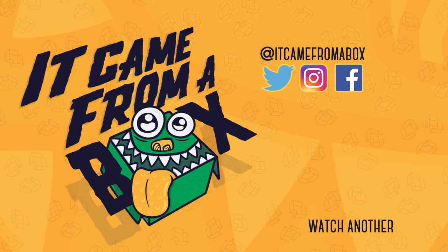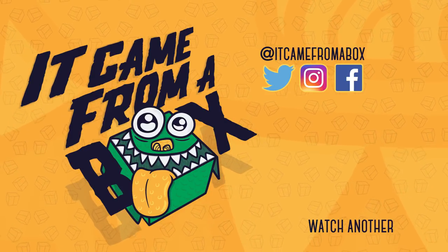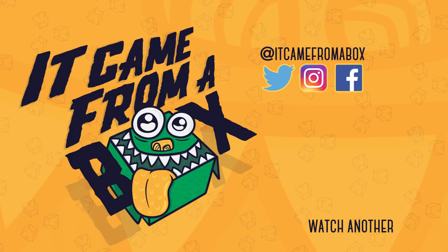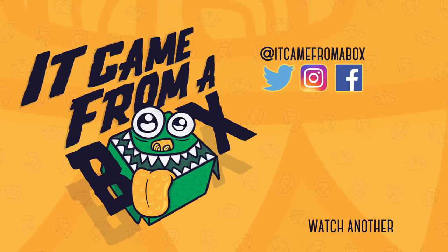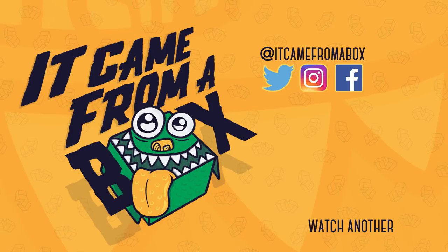That's all for now. I'm Sergio and I'll see you for the next box. Thanks so much for watching — if you liked this video, click that thumbs up button, and subscribe for more content. Leave a comment below or talk with us on Twitter, Instagram, and Facebook.